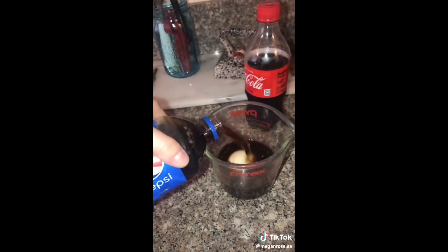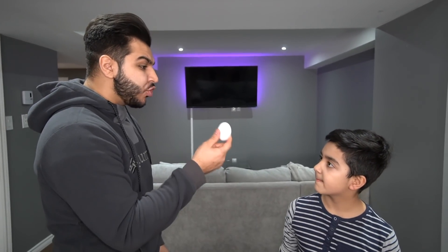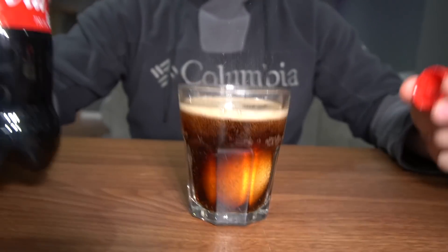Alright, first TikTok science experiment. So I have a question for you — what happens to this egg if I leave it in Coke for 24 hours? Apparently if you leave an egg inside Coke it should turn clear. Let's test it out. Let's put this egg inside the cup carefully and pour some Coke in it. The egg is fully submerged, so we'll check back in 24 hours.